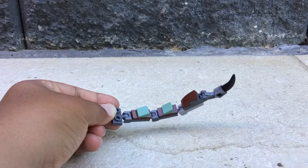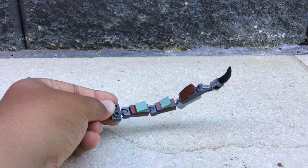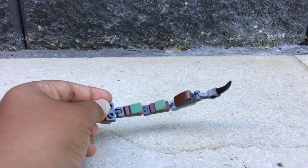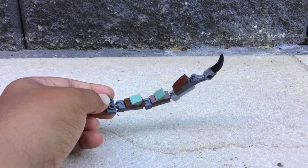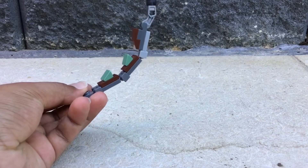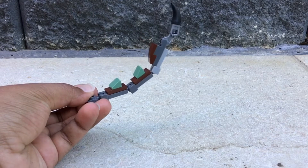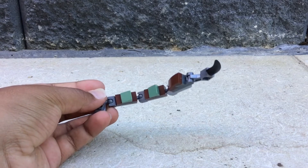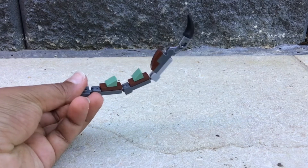For the Scorpion tail, you're going to use a one-by-two gray piece with a ball attachment, and then add a gray one-by-two piece with an arm-and-ball attachment.